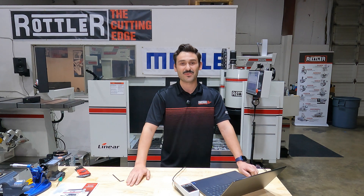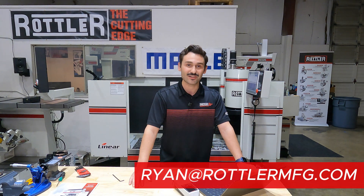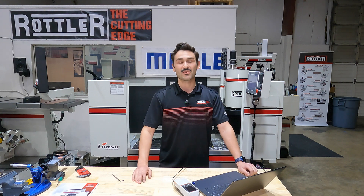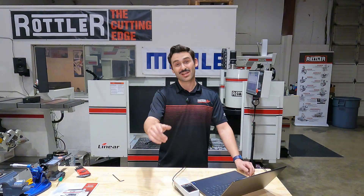Folks, I hope you enjoyed this and found it insightful. Let us know in the comments or shoot me an email at ryan@rottlermfg.com. Let us know what you'd like to see - if this kind of stuff is interesting or helpful, or if you want to see anything specific, we'd love to hear from you. As always, happy machining, and we'll catch you next time.